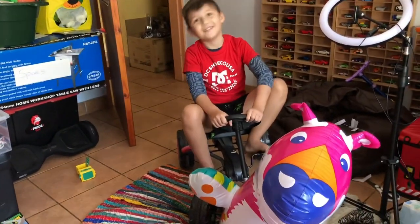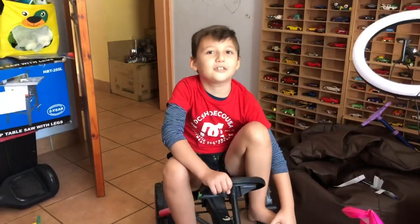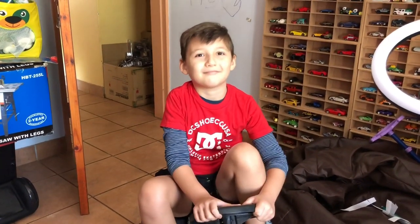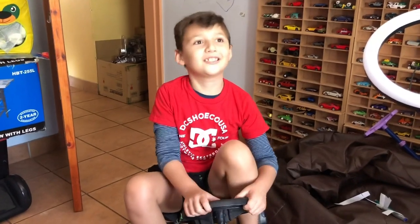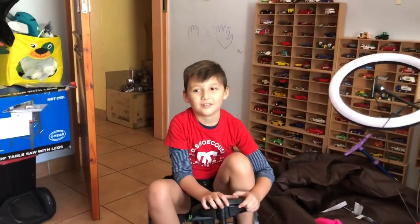You almost had a fatality here! What are you guys going to do today? We're going to be doing the Black and Blue Collar set. Is it from Greenlight? Yes, it's Season 8.